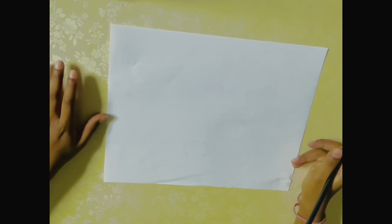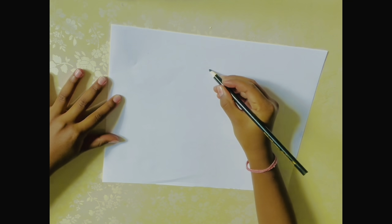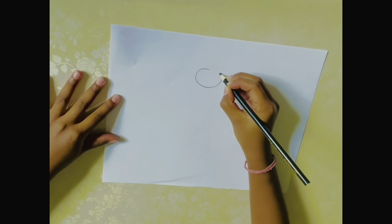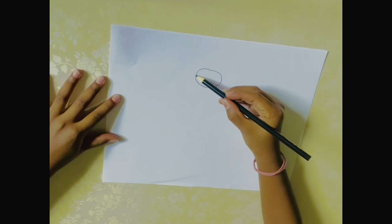Hi everybody! So today we're going to be drawing a girl. First, for the head, I just draw kind of like a sideways oval, just like that.